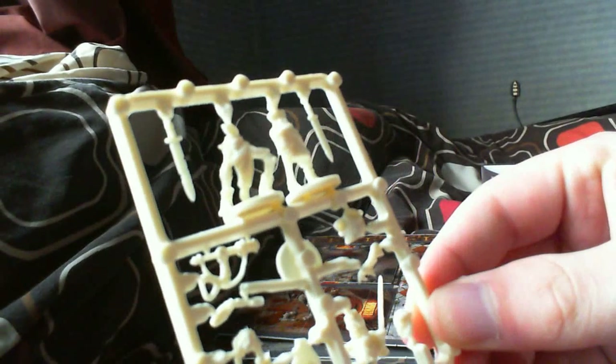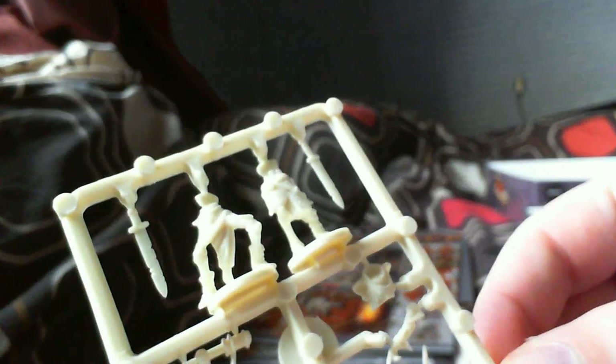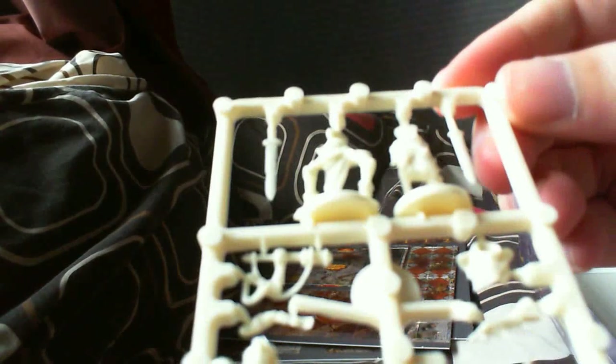Now to the meat of the game - the sprues themselves. First the skellies. Here's the smallest sprue and you can see it's in this nice bony colour plastic - it kind of looks like it might glow in the dark but I don't think it does. This is the first time I've actually seen Mantic miniature sprues up close and the detail just looks fantastic. There's no real major flashing and I can't really see any major mould lines. You don't even have to paint these - you could just assemble them and they'd look good.